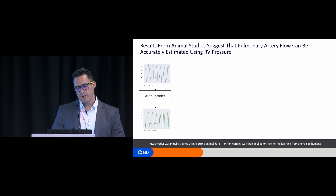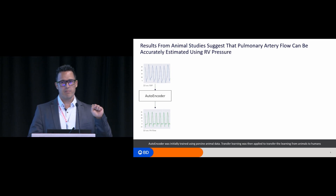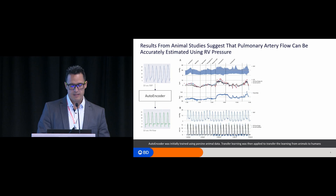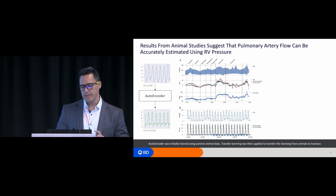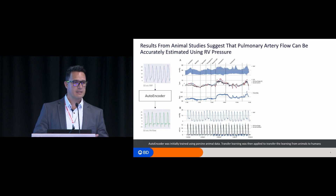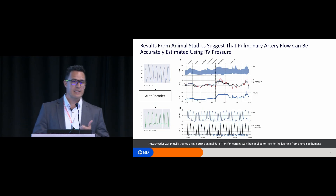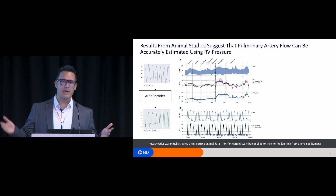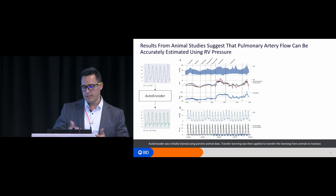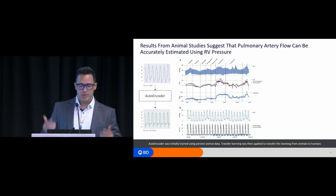These are the results. We take 10 seconds of right ventricular pressure waveform on the left, train an autoencoder model to go from the RV pressure waveform to flow, and in panel B you see the RV pressure waveform in blue. At the bottom, blue is the actual flow and black is the predicted flow. When I first saw this I couldn't sleep — it was extremely interesting that the network could learn the temporal structure of the flow. It actually knew when the valve was open and closing.